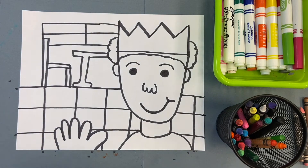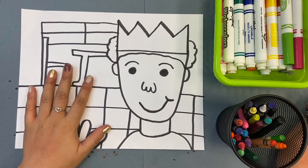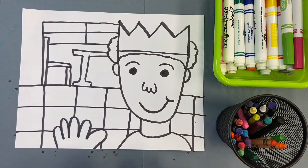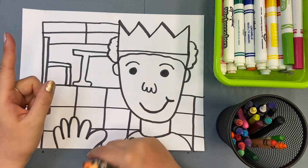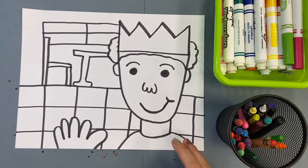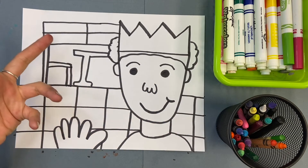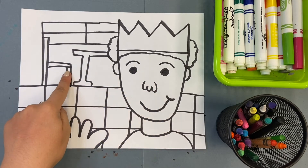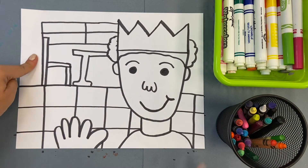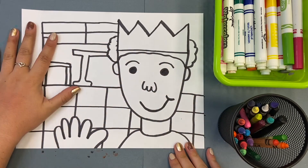We've drawn our self-portrait. The next step is to color our self-portrait. Here's the really big important thing I want you to think about: when we color, we want to color the whole page. Does that mean I only color my face and the chair? No. Does that mean I color my face, the chair, the floor, and then leave the walls white? No. We're going to color the whole page.